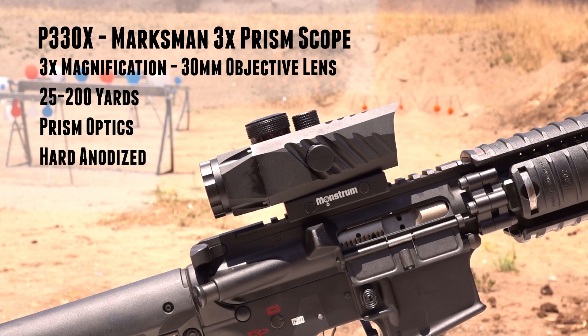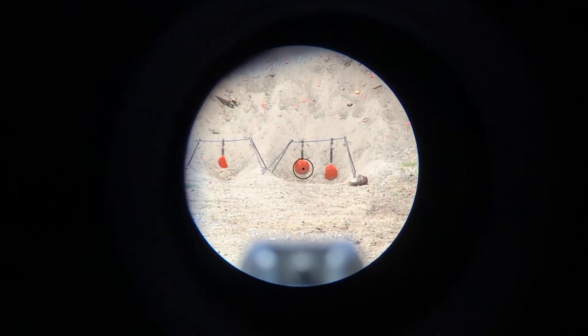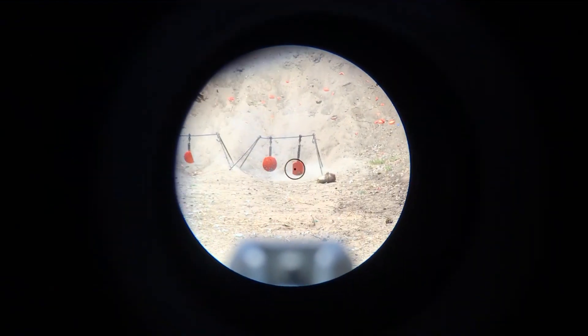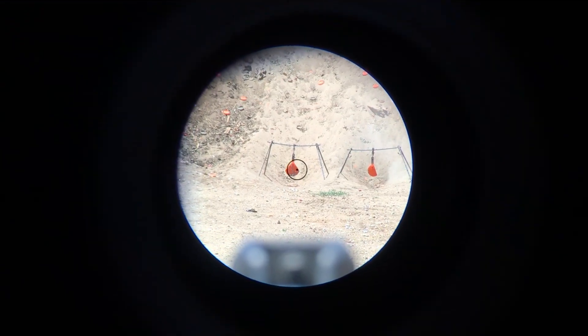The body is made with a hard anodized aluminum finish, increasing its durability. It weighs in at 15 ounces and is 5 inches in length. This scope features an etched circle dot reticle with 5 levels of red and green illumination.